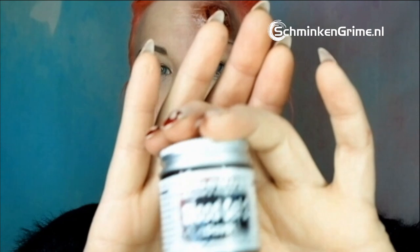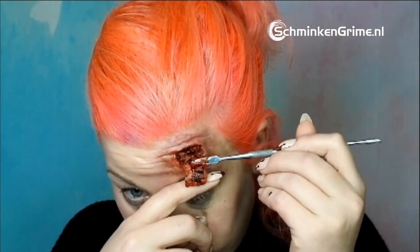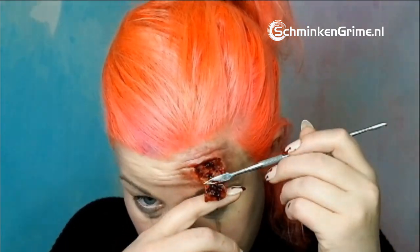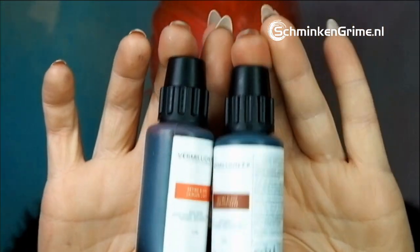Now I take my makeup blood gel — the light version — and fill in the wound to make it nice and juicy. Hold the skin flap so it doesn't break off. Then I take my favorite bloods from Dashbow — the drying bloods, specifically the ox blood and the dark blood — and apply them with a brush.